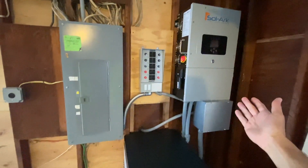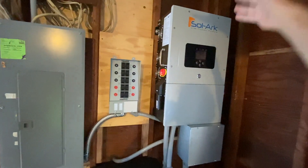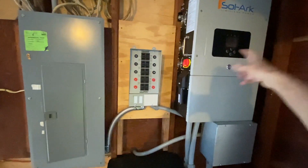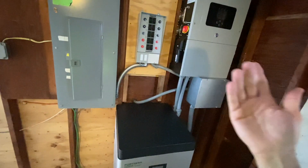So the power will come in, go to the inverter. That's where it changes from DC power to AC power. It also has the ability to dump that power inside the battery. We'll charge this battery all the way up and run the house with AC power.